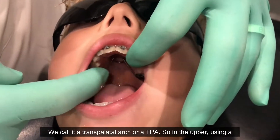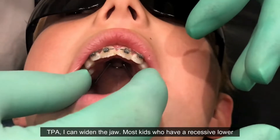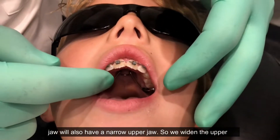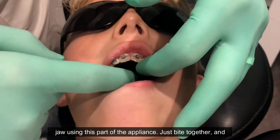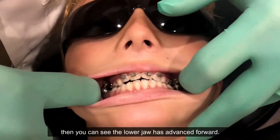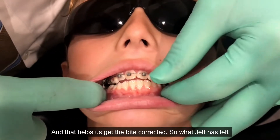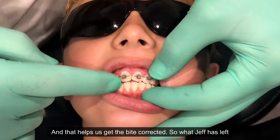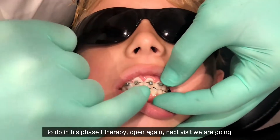Using a TPA in the upper, I can widen the jaw. Most kids who have a recessive lower jaw will also have a narrow upper jaw, so we widen the upper jaw using this part of the appliance. As he bites together, you can see the lower jaw has advanced forward, and that helps us get the bite corrected.